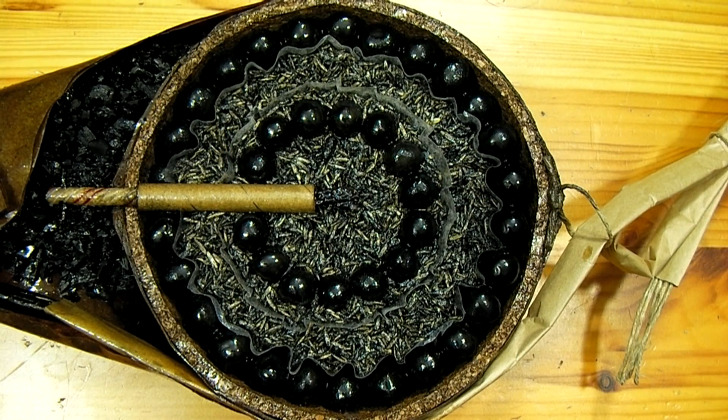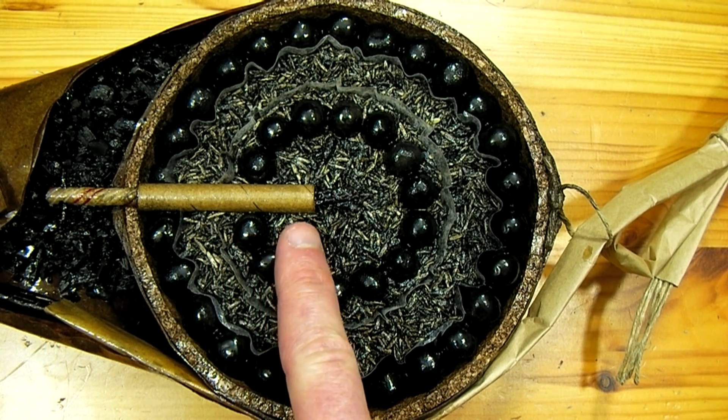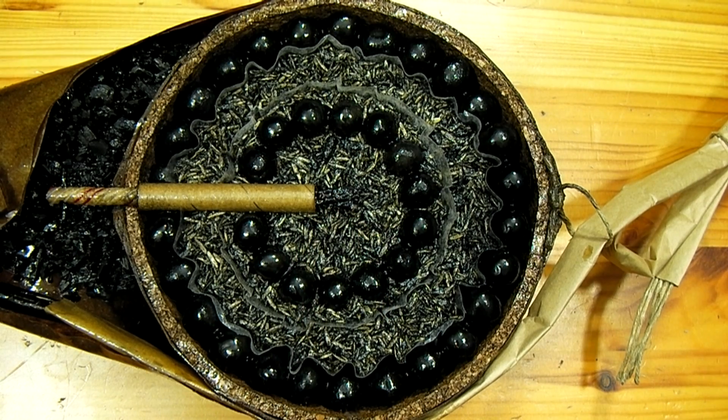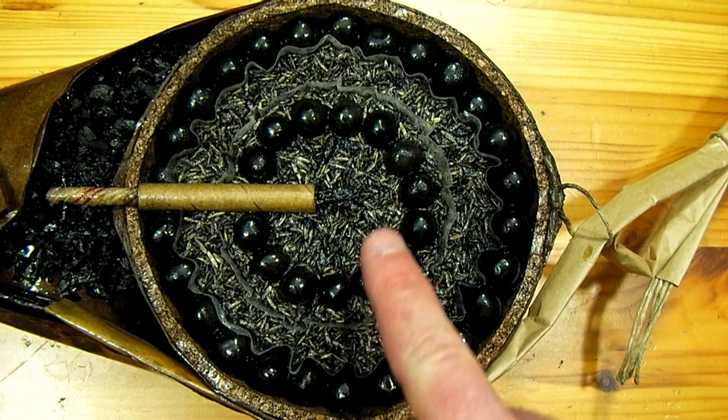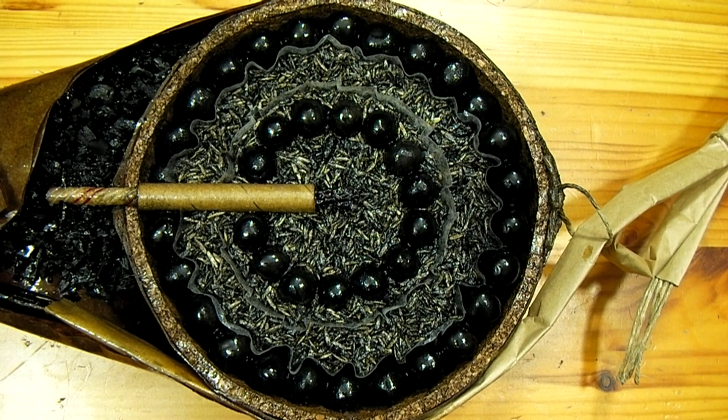Once the black powder lift charge has fired the shell into the sky and the time fuse has burned all the way through into the center of the shell, it will ignite the brake charge. The brake charge is all of this salt and pepper colored material filling the center of the shell as well as this middle ring right here. The most common brake charge used in fireworks is black powder coated onto rice hulls — literally the husk that comes off of rice when it is harvested. Black powder coated onto rice hulls is much lighter than plain granulated black powder, so shells using it will be significantly lighter than shells packed to the brim with solid black powder. This also saves on resources and allows less black powder to be used in each shell.